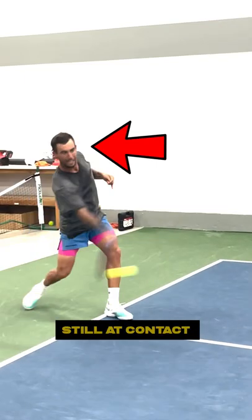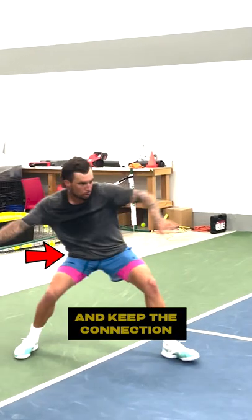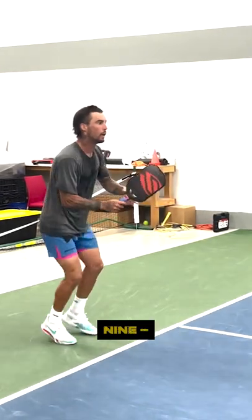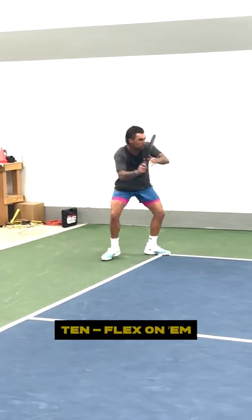Step 7: Keep head still at contact and let the arm be loose and lively. Step 8: Explode dominant hip and keep the connection with the dominant side all working together. Step 9: Load off back hip and fire paddle head spread for MPHs. Step 10: Flex up.